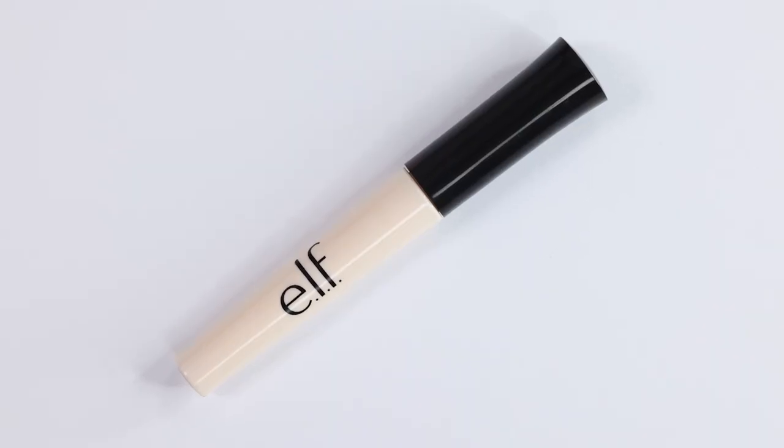Hi everyone, thank you so much for checking out this video. If you're new here, my name is Stephanie and I cover oily skin, hooded eyes, and beauty. Welcome back to my eye primer wars — today's episode four. I'll link all the videos down below. I'm testing out 10 drugstore eye primers for hooded eyes, and for each primer I want to see how well they work when set with a setting powder and without it.